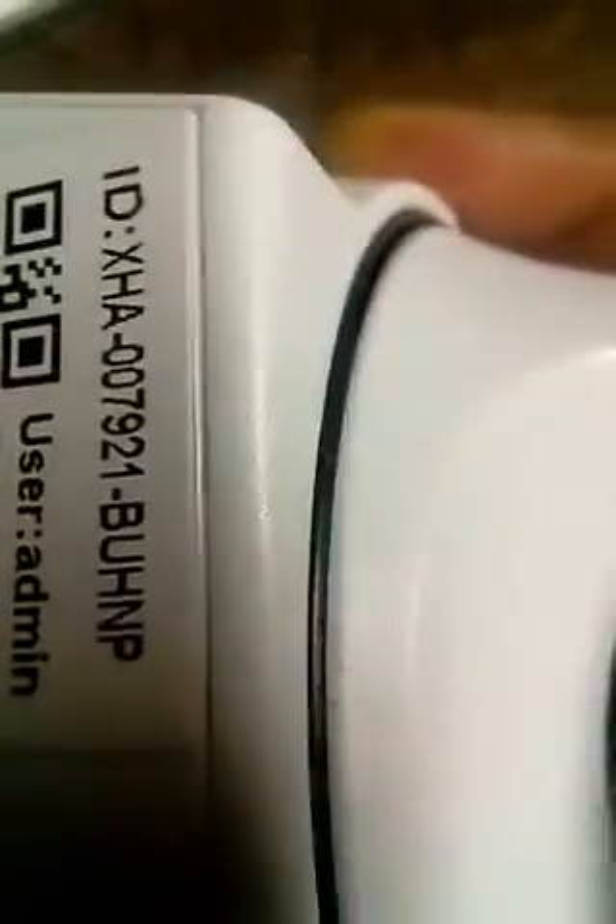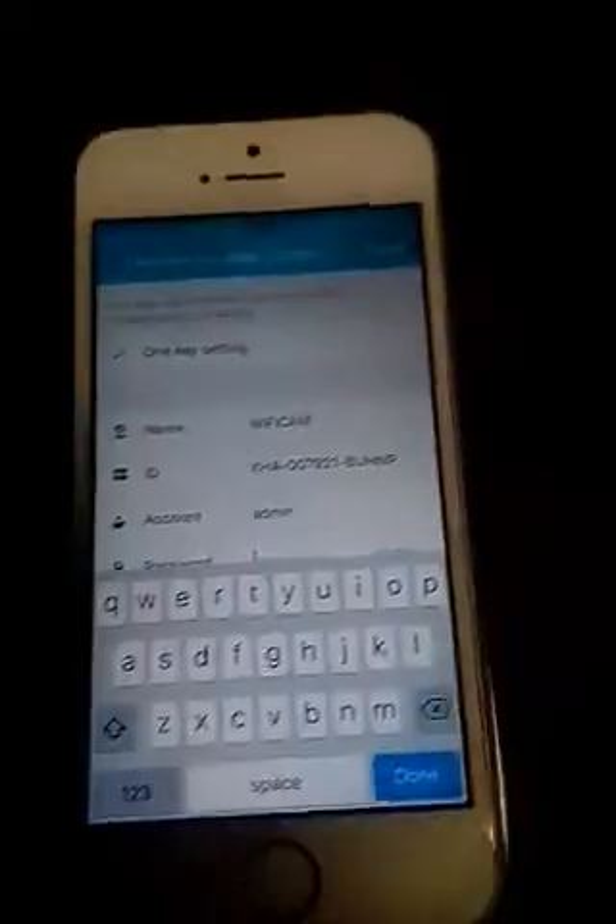Now if the LAN search doesn't work, there is a QR code right over here, so just scan that QR code, or put in this ID here into the app. The password is 'admin', as I said.